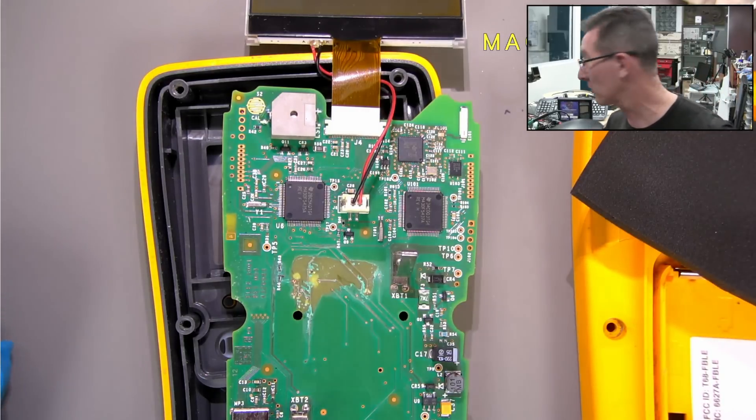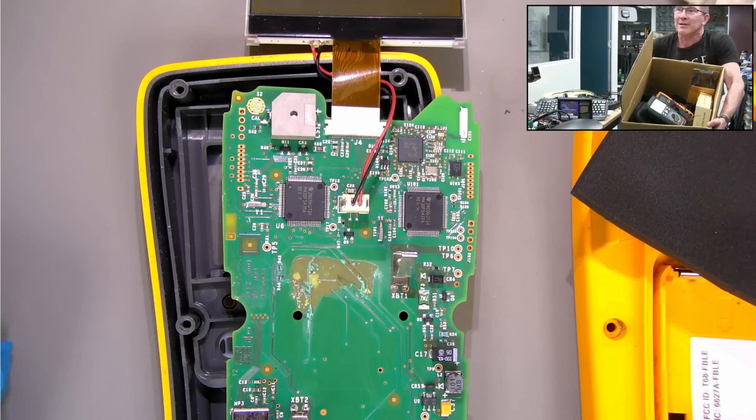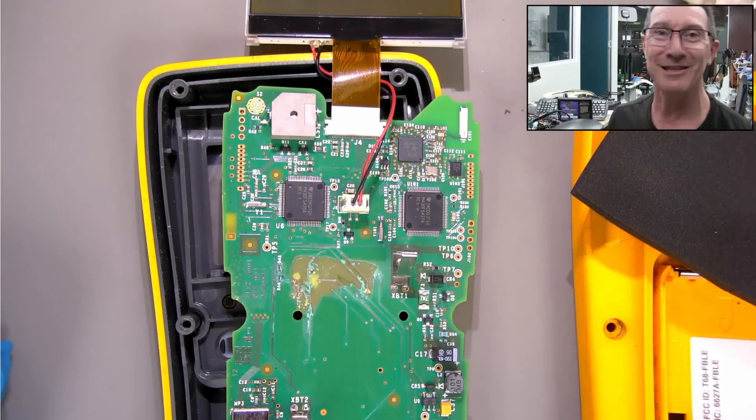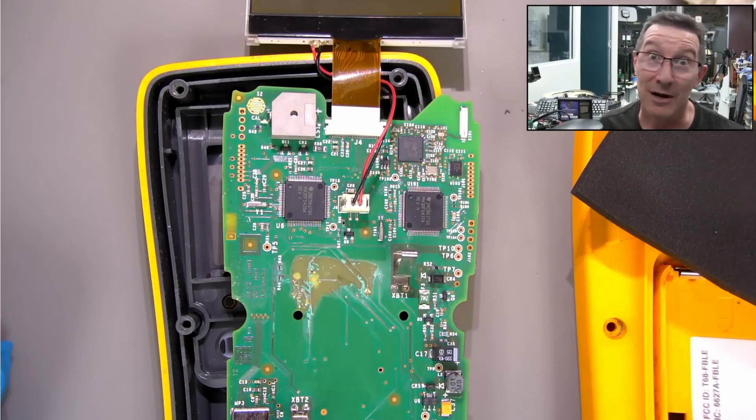I'm going to have to go through my box — and I'm not kidding, this is only one of my boxes. It's a box of multimeters, right? And that's just one of them. I've got another box of multimeters at the bunker as well. I thought I systematically went through them, but anyway — catch you next time.